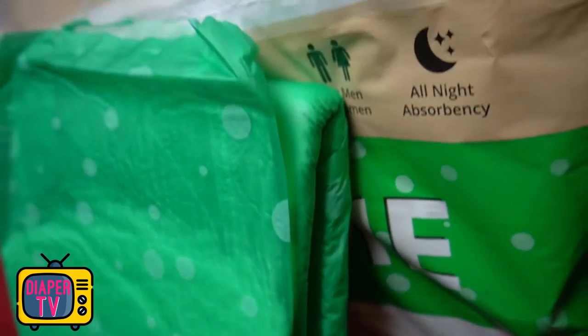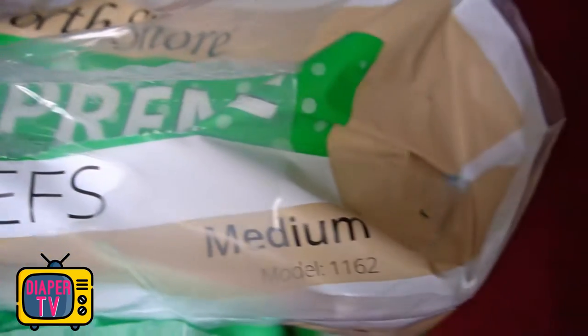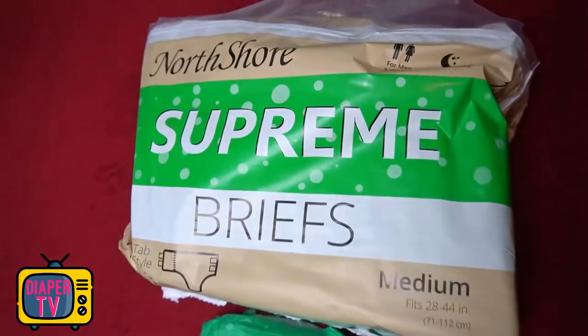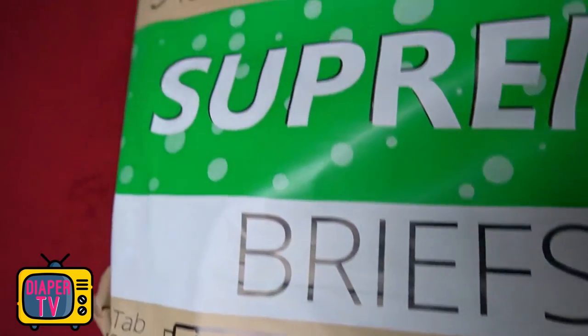The Supreme Briefs stands out with its own design, which you don't see too often. The North Shore diapers are often colored, but either not printed at all or only very discreetly. Colorful motifs as they are common in other ABDL diapers are none at all so far. In the case of the Supreme Briefs, they are white dots, which are also not very contrasting, so they do not stand out excessively.